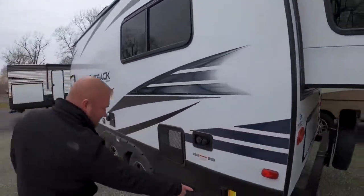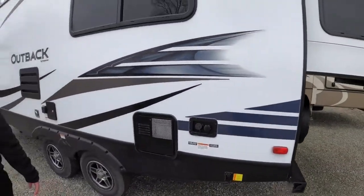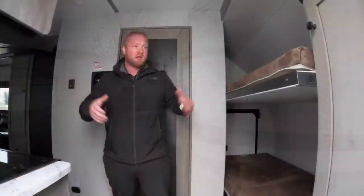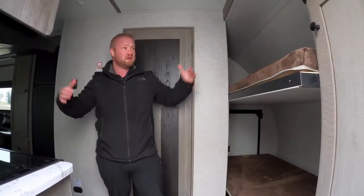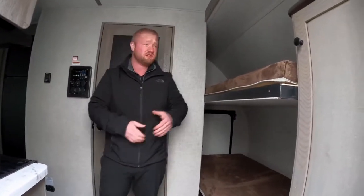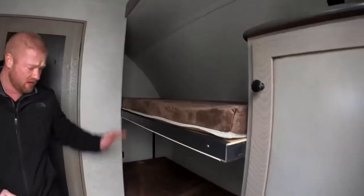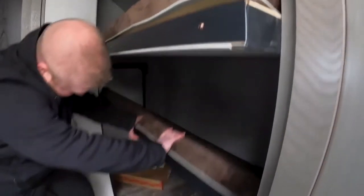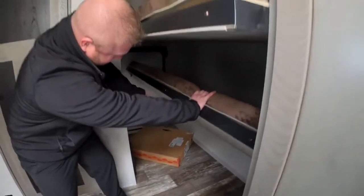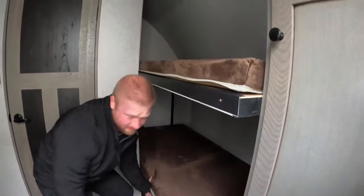You can see those electric jacks — follow me and we'll go inside and take a look. Some great news about this smaller camper is that it actually sleeps six. You're going to have your bunks up here, and the nice thing is that this one actually slides up so you have outside access and can put some supplies inside of it.